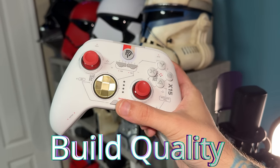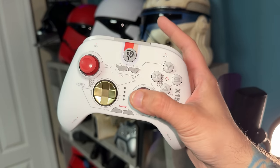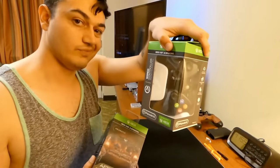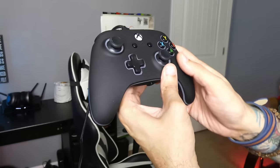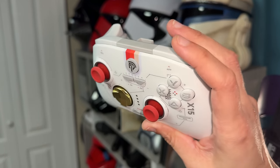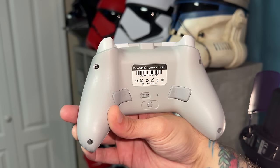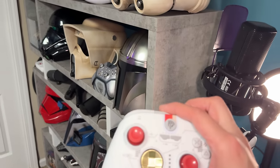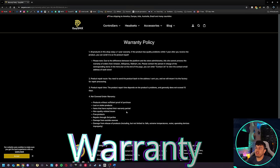Build quality is virtually identical to other EasySMX controllers, which for the price point is incredibly solid. There's a very good QC reputation around these gamepads. They feel almost identical to PDP's controllers from four or five years ago — which isn't a bad thing. They were my go-to budget recommendation for the longest time. It's a light gamepad but doesn't feel cheap. The plastics feel quite nice, and there are four Phillips cross-tip screws in the back for disassembly. Build quality: 8 out of 10 for the price point.